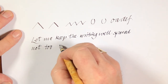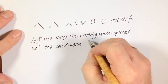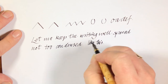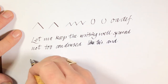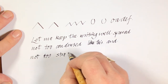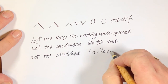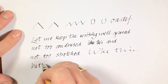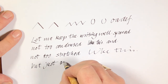Not too condensed — well spaced, like this. Not too stretched, like this, but just enough.